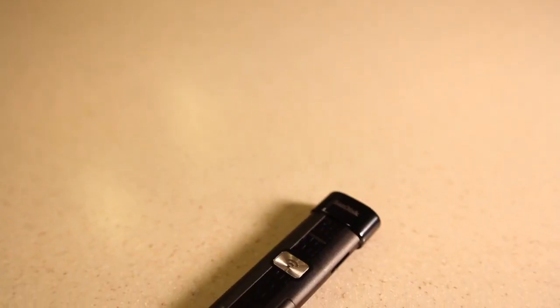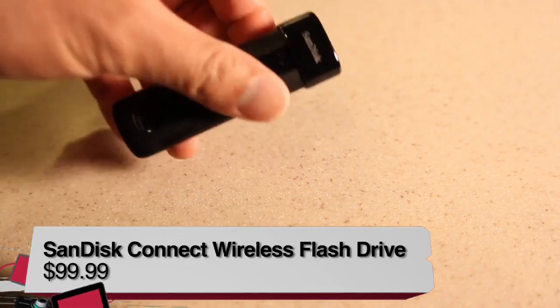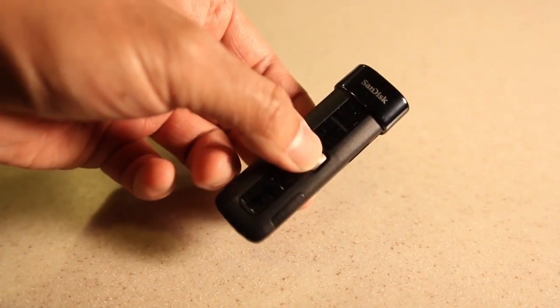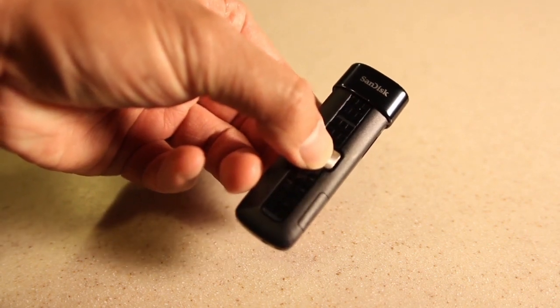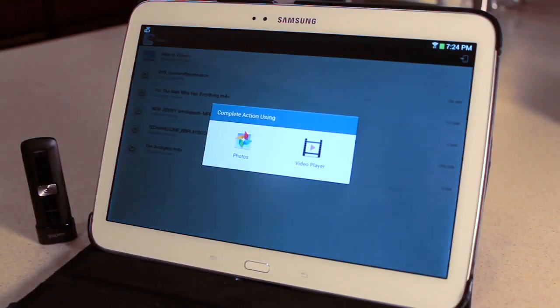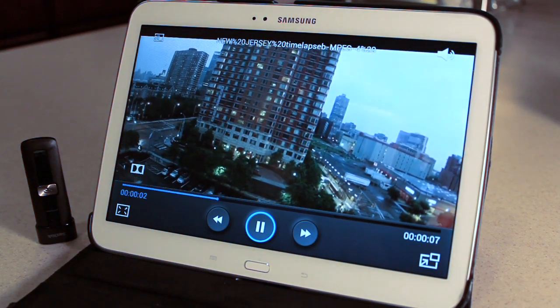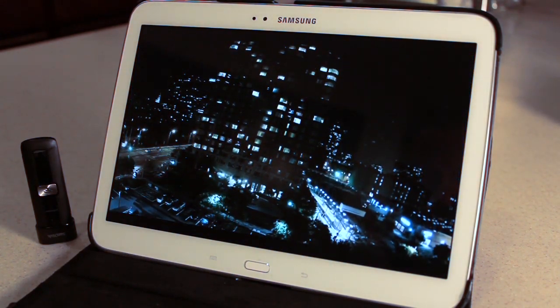Each device has its own respective app available on the iTunes App Store, Google Play, and Amazon App Store. You can also browse the drive using a browser on your computer or wireless device. Let's start with the SanDisk Connect Wireless flash drive. It's a USB 2 flash drive and mounts as one when connected to your computer. It comes in capacities of 16, 32, or 64GB, but only the 64GB model supports exFAT formatting for large file sizes. The internal battery lasts about 4 hours.